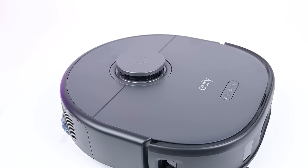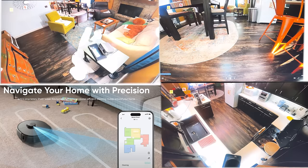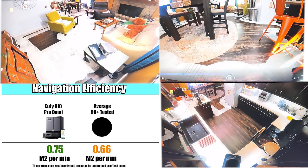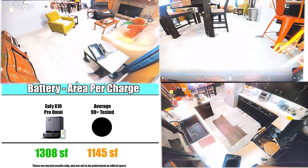The Eufy X10 uses a top-mounted LiDAR sensor to map and navigate around your house. It also has quick mapping, and it did map our floor plan in about five minutes. In our real-world navigation tests, its navigation efficiency and battery efficiency were both above average. We determined it could probably cover an area of 1,308 square feet per charge, which is also above average.